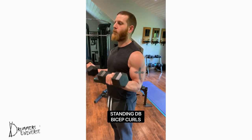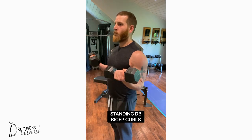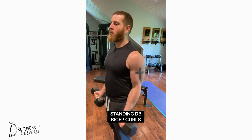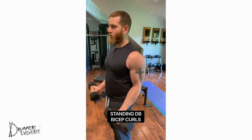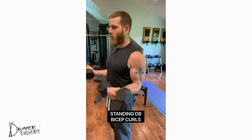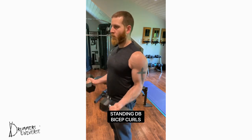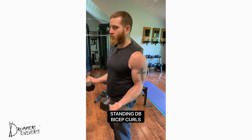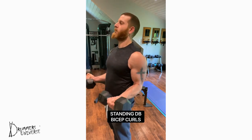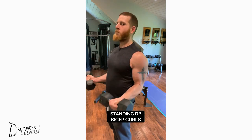Standing dumbbell bicep curls — use two moderately weighted dumbbells and focus on squeezing your bicep muscle in each repetition, while keeping control as you bring the dumbbell back to starting position at the side of the body. Breathe out with each repetition and contraction, keeping each rep focused and controlled. 8 to 12 reps, 3 to 5 sets.